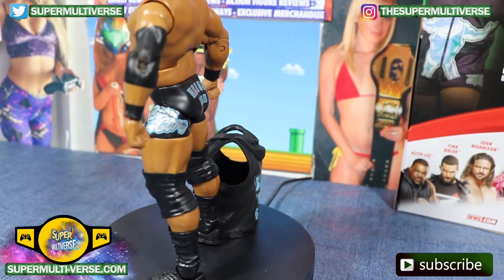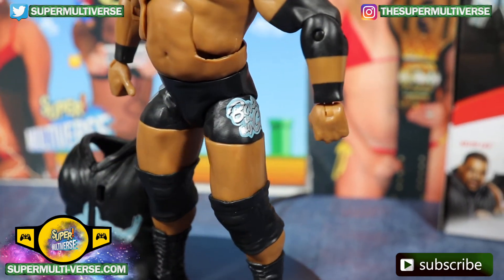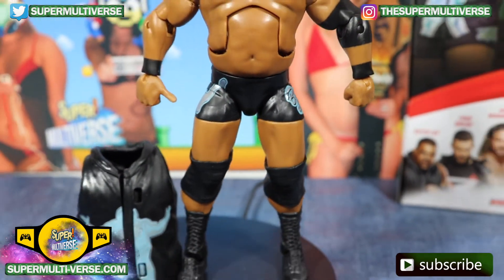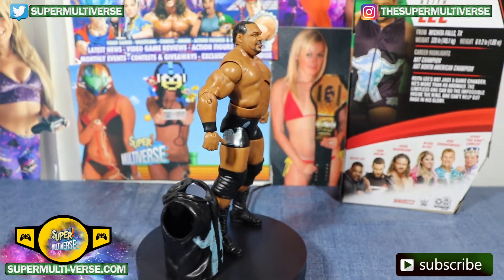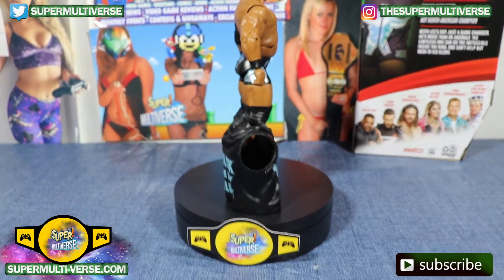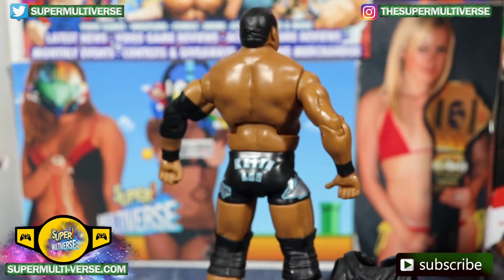It says 'Keith Lee' on the back of his trunks and 'Bask in my glory' on this side. He's got the thumb pointed up. And this is Elite 82 Keith Lee.